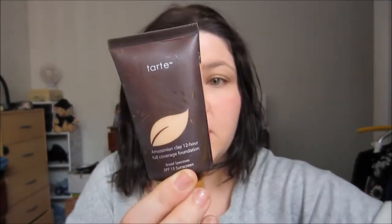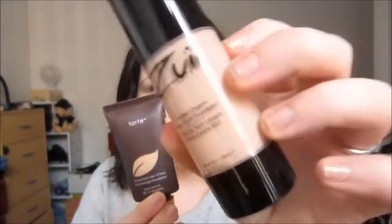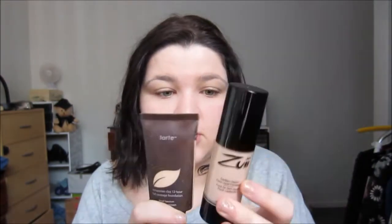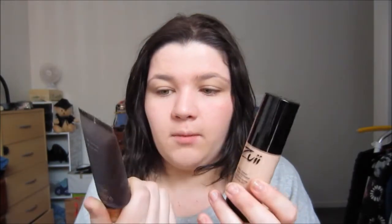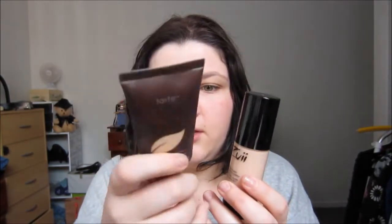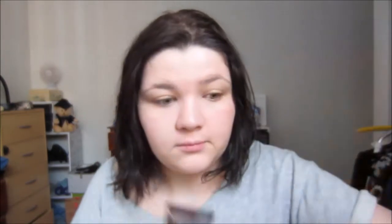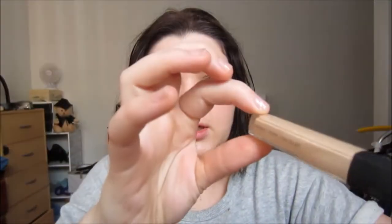I've already applied my base. The foundations I used were the Tarte Amazonian Clay foundation and the Zui Certified liquid foundation. I mix them together because they're both a kind of mousse consistency — this one's a little bit light for me and this one's a little bit dark for me, so I mix them together.